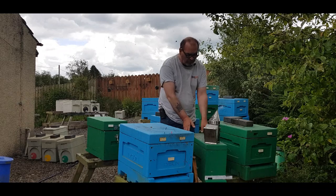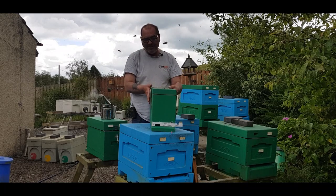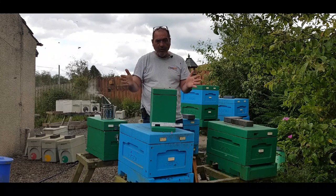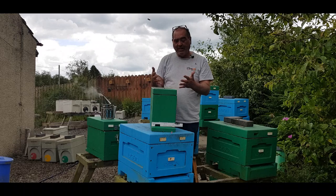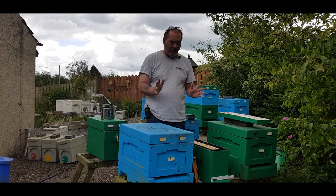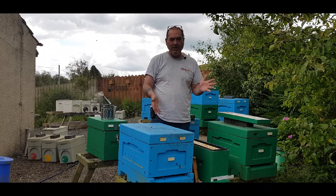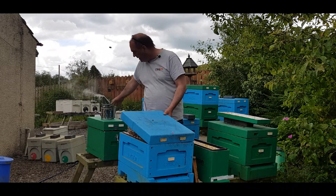Right, let's make this up. This is a Langstroth three-frame nook, made by Lyson, but you can use a six-frame nook or anything you want. You just want to use as few bees as possible, but enough to do the job. It doesn't matter if it's a National — you can use a six-frame with a piece of expanded polystyrene to cut the room down. The British Standard three-frame mating nooks work absolutely great as well. We're just going to use Langstroth on this.